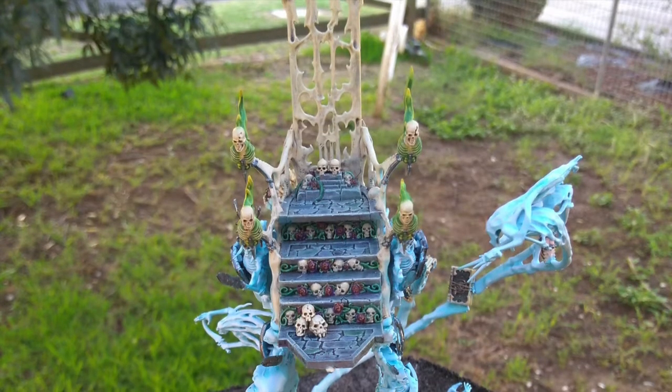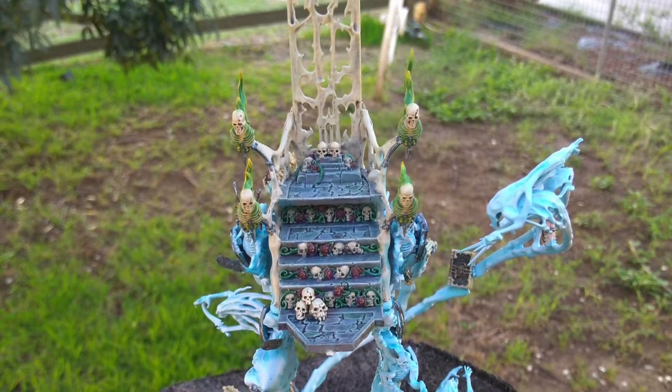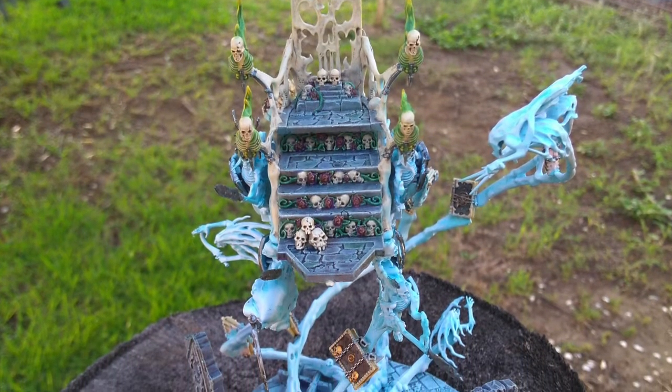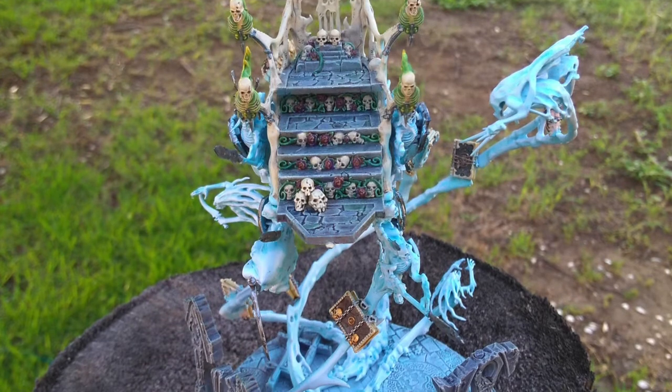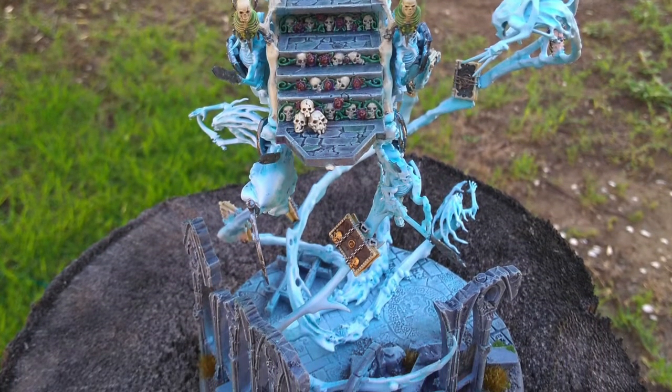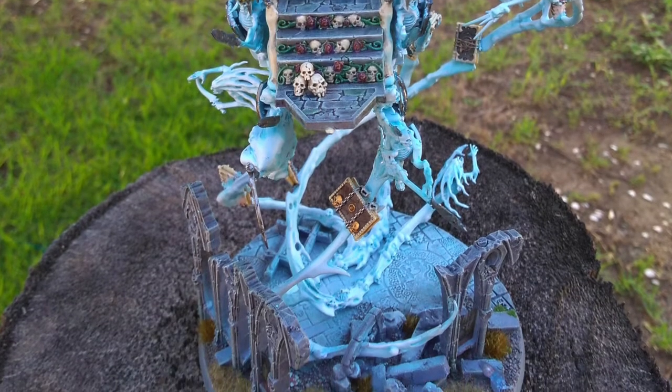I've been working almost exclusively on me Nagash model over the last couple of weeks. I wanted him to be seated on a throne, riding into battle. So I got the throne and spirit cloud from the Coven Throne kit on a bit site and built a throne for him.